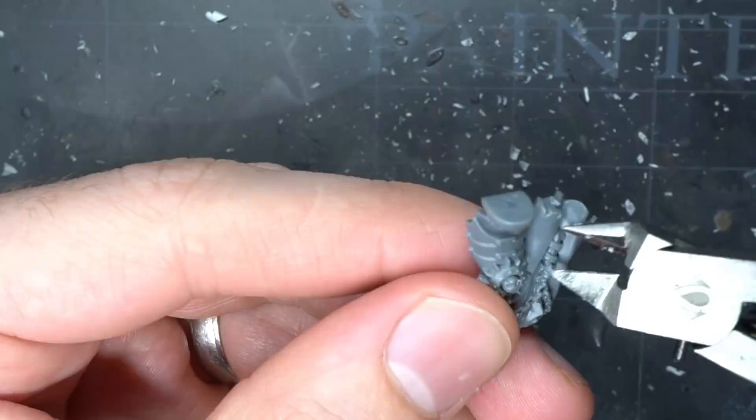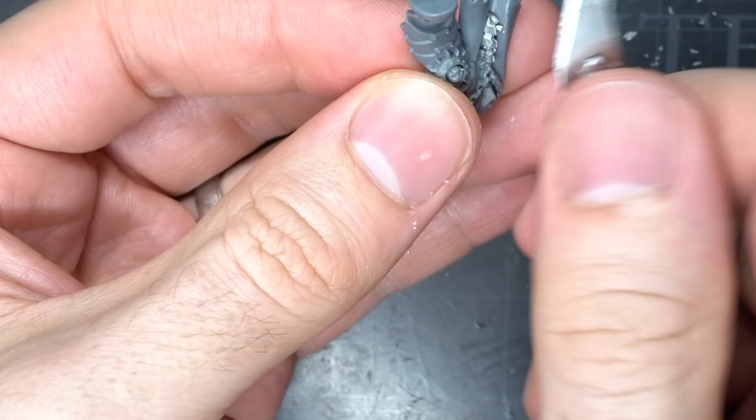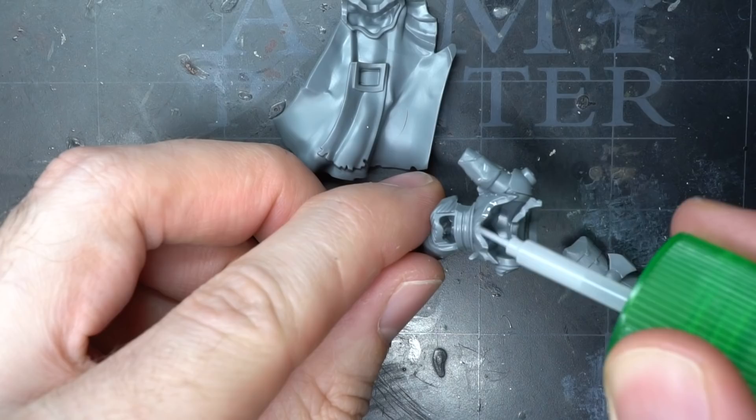The sword trinket hanging from the tabard was a little harder to remove though. Like that across the chest, the fabric makes it trickier to restore, and the inset position of the trinket also compounded the problem. However, with a little clipping and some very careful and progressive trims, I was able to remove the sword trinket whilst retaining the chain.